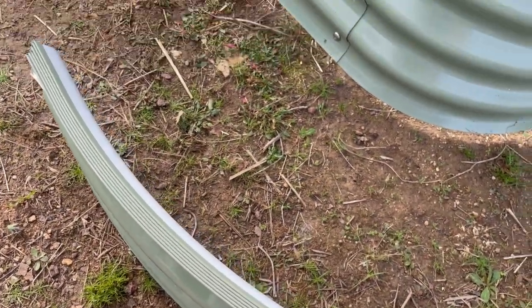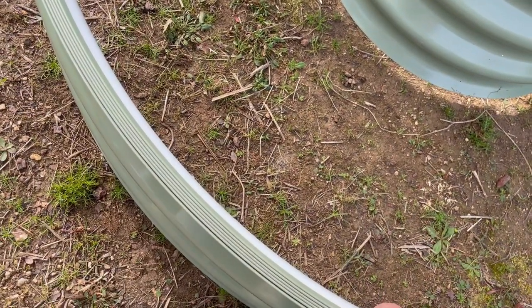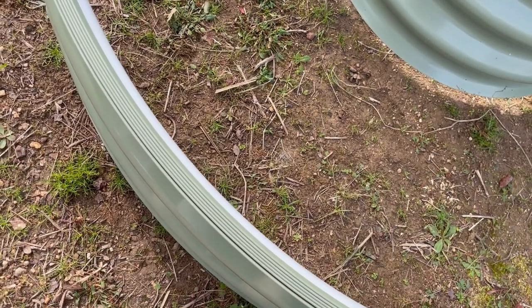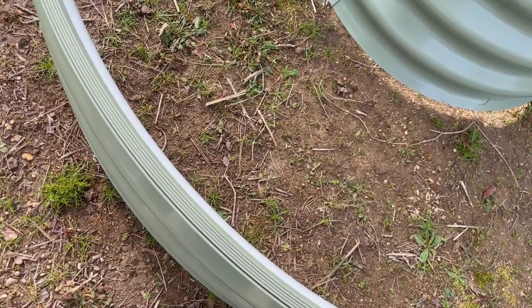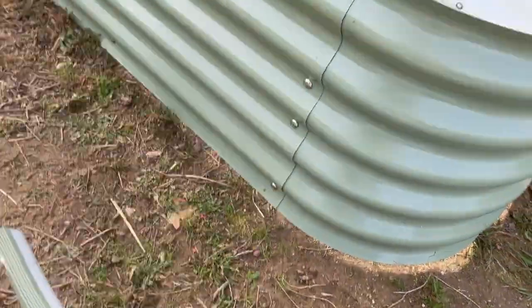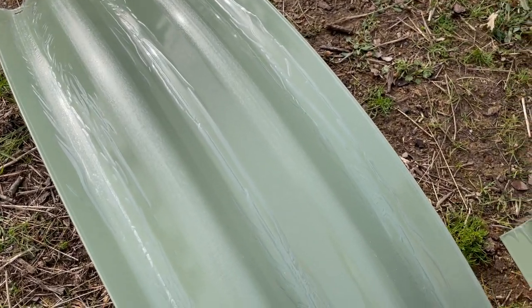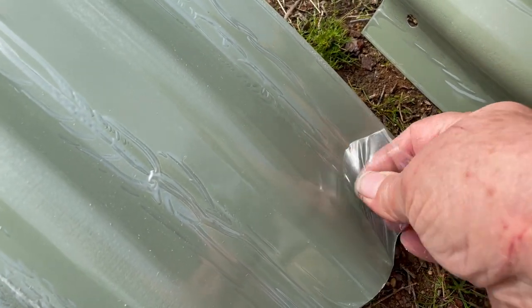As you can see, this round one is quite a lot lower than the oblong one. So obviously you're not going to plant things with big long roots in this one — things like carrots, potatoes, and turnips wouldn't be planted here; that would go in the taller oblong one. I nearly forgot — step one is to first remove this pack.